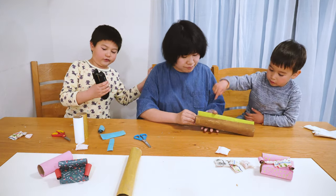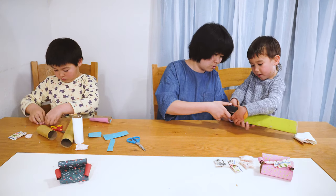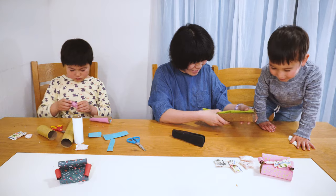Let's connect the seat. My couch is ready to be finished!